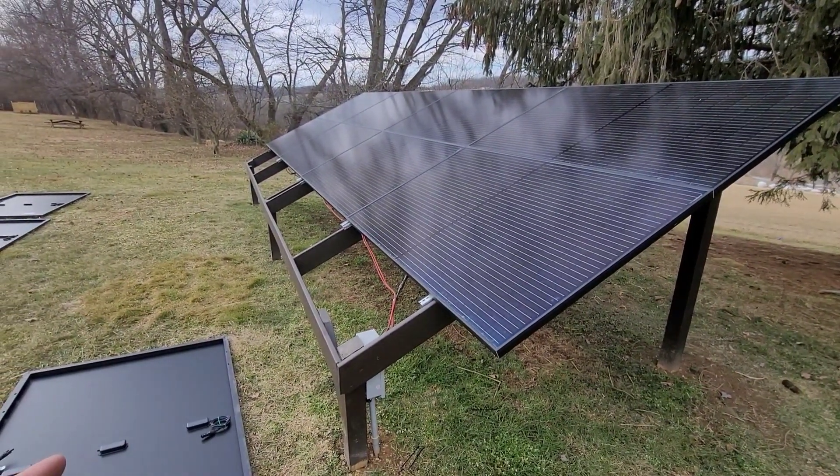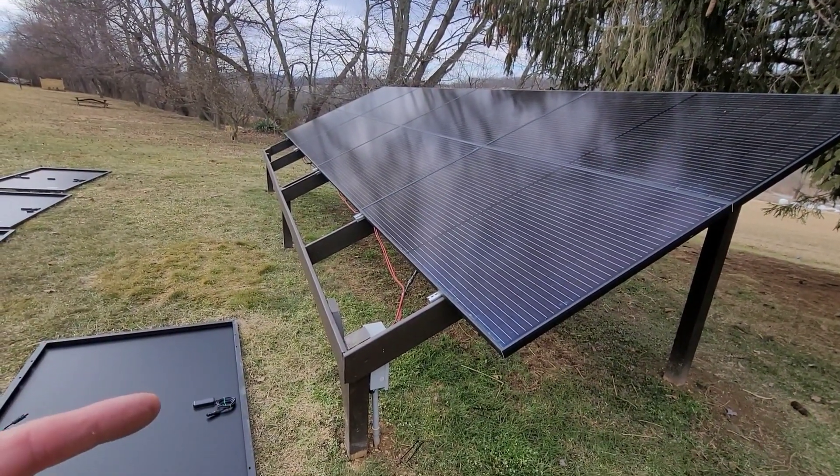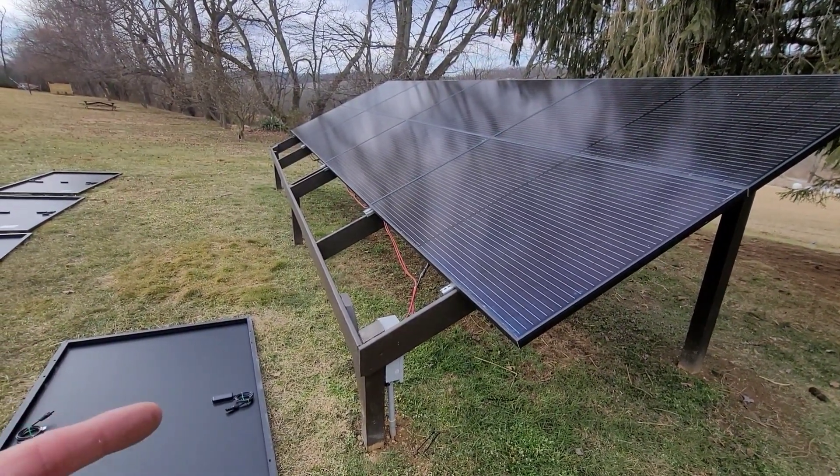I wanted to add four more panels to this to get obviously the 12 350 watt panels. These are running into a Midnight Classic 200.